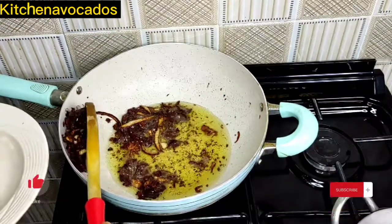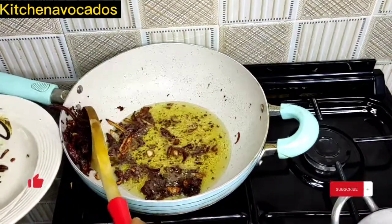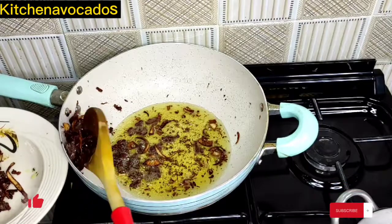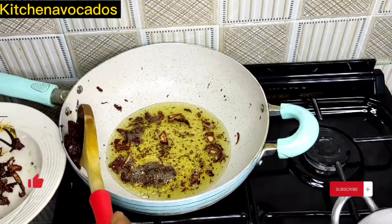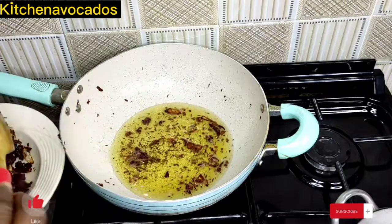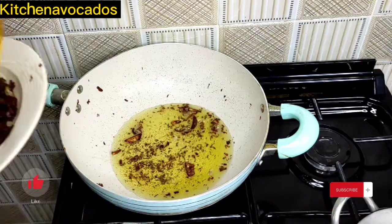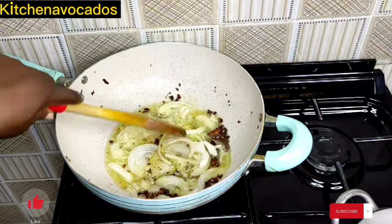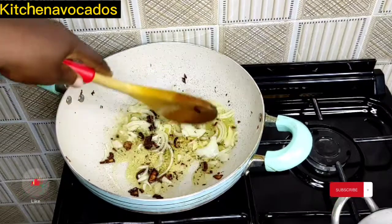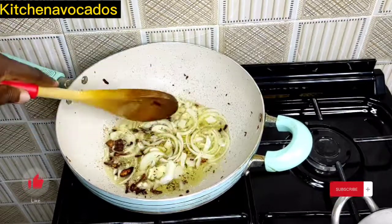Now that the beef is ready, I'll take it out of the oil and prepare to make the stir fry. At this point, cooking becomes really fast. I've reduced the oil I used in frying the beef, and now in goes the remaining chopped onion. I'll stir fry that for a bit until it is translucent before I begin to add in other ingredients.